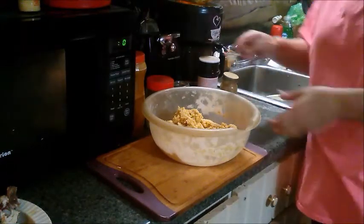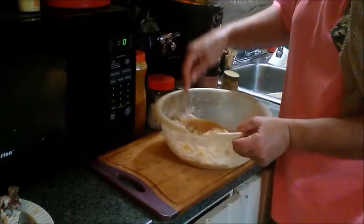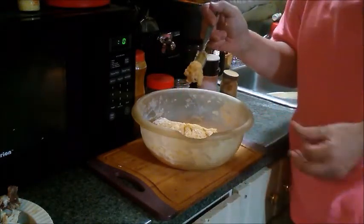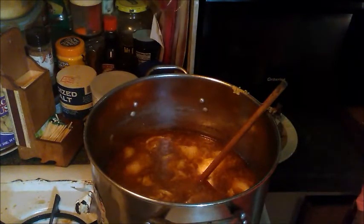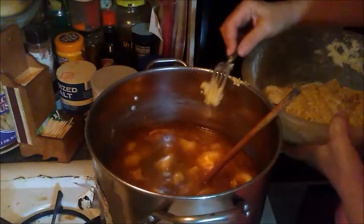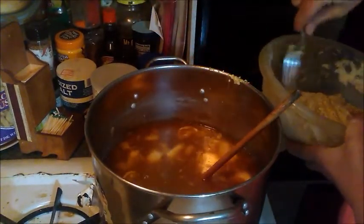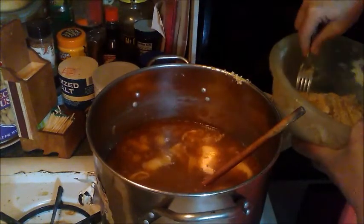The next thing we do is get a little fork and just kind of flip it and stick it together. I get about this much and I put it on a fork, then I take it to the mixture here and I just scrape it on the side and drop it in there. I put it in there and then wipe it off because it comes off the fork easier. Once these dumplings are done they will float, and it takes about 20 minutes before the dumplings are done. And that's it.